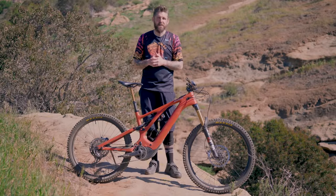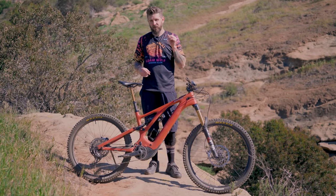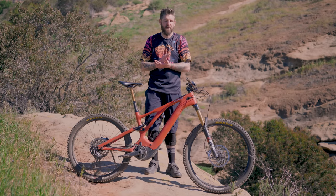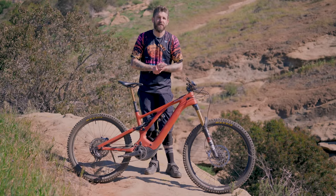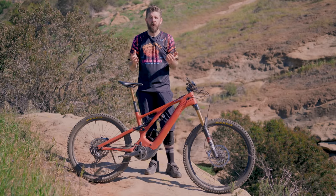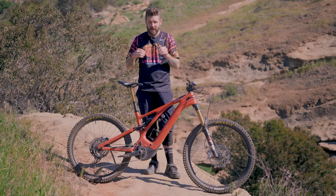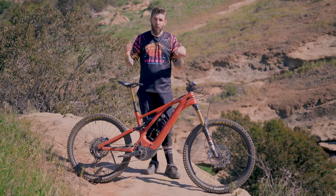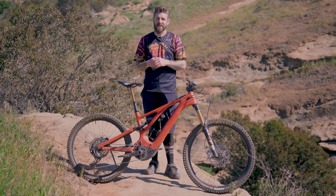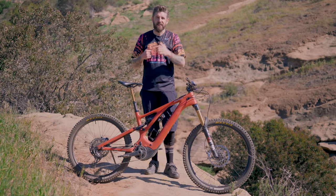One year in the making — we have had this Specialized Levo for quite some time, and we had to turn a lot of you guys down who've been asking us to release this. We really wanted to put long-term miles on this bike. There were obviously some issues with the previous generation Levo in terms of motors, belts, and other parts. We wanted to do our due diligence because it is a hefty investment, and we're happy to say one year in and we haven't had any problems. This suspension is in desperate need of a rebuild, but other than that, this bike is still one of our favorites in the test fleet.